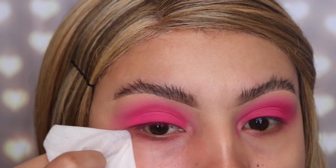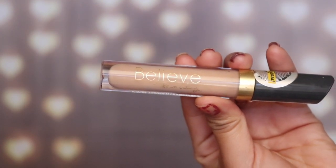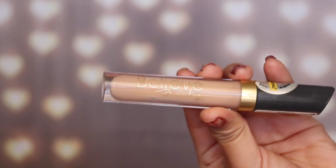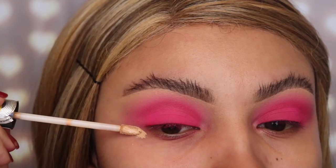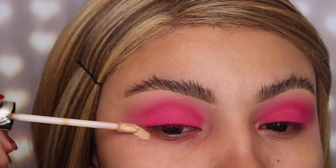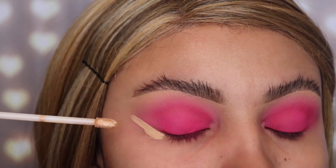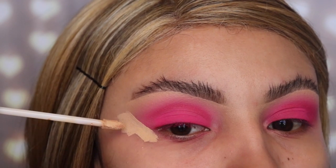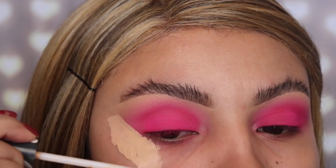Taking one of my favorite makeup towel removers from Neutrogena, I'm going to clean out all the fallout on my under eye. Now I'm taking one of my favorite concealers — this is by Believe Beauty and it's very affordable, only four dollars. Everything is linked down below in the details. I'm using the concealer to clean out the outer area of my eye. I prefer this method over using tape when doing eyeshadow. Once done, I'll drag the concealer downwards and apply it to my under eye.